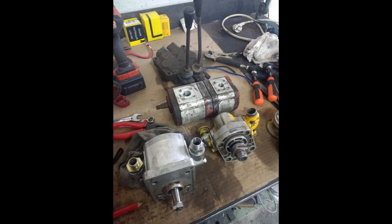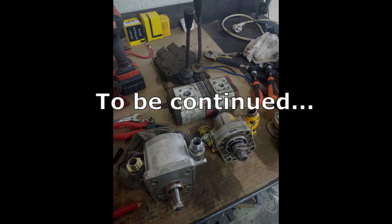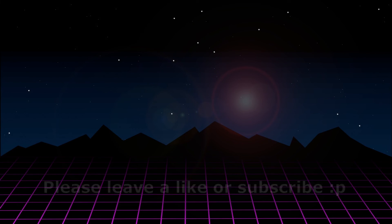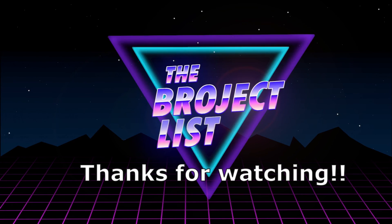Stay tuned for a future video where I finish building the hydraulics and ancillaries. Let me know what you think of this project in the comments below, and leave a like or subscribe if you want to see more of this project. And as always, thanks for watching. Bye!